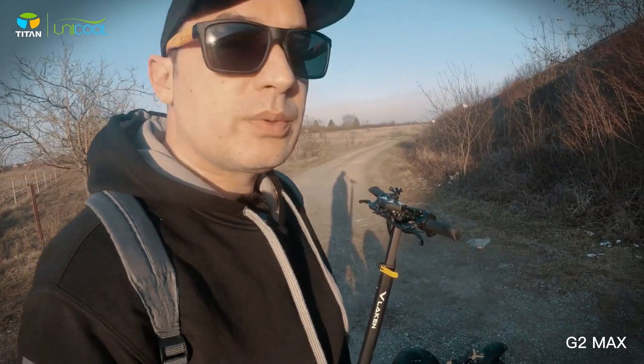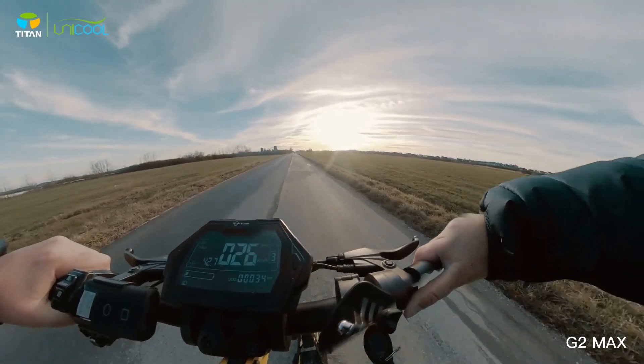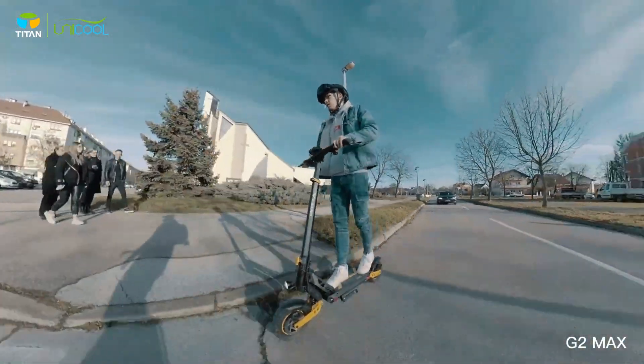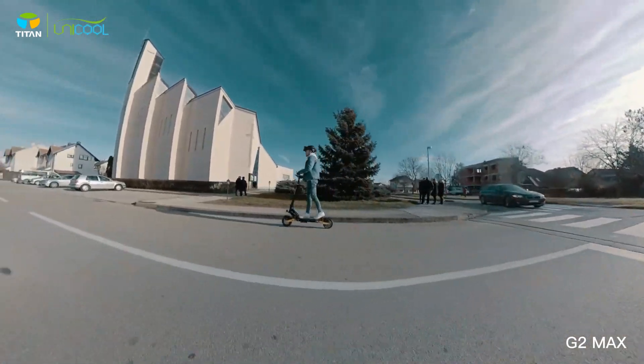Some reviewers really like to talk about the mudguards — I don't care if I get some dirt, but these particular mudguards are actually really good. This is a Vlaken scooter. Vlaken is a manufacturer, a subsidiary of Titan Group, that also makes the Zero scooters.